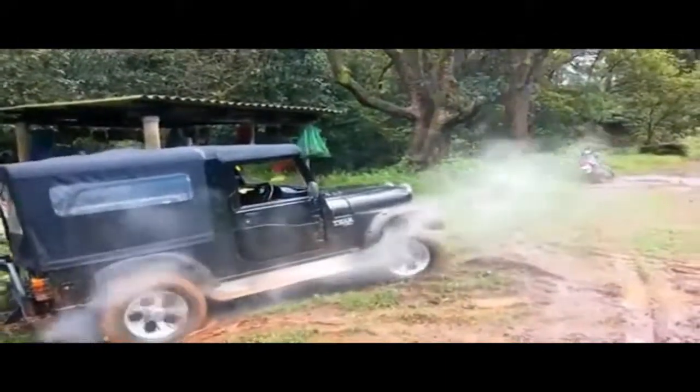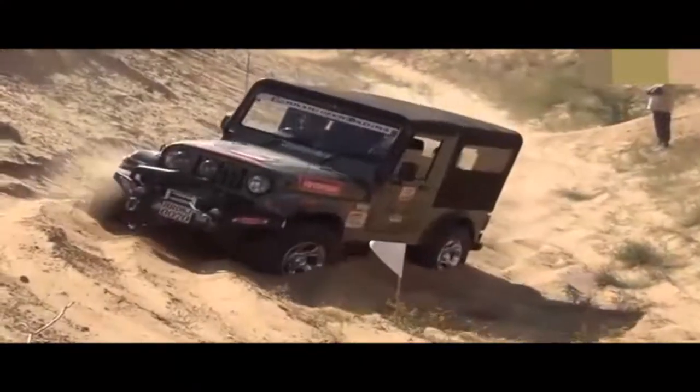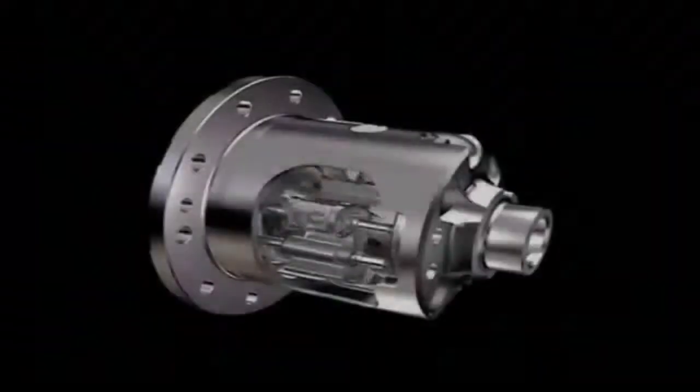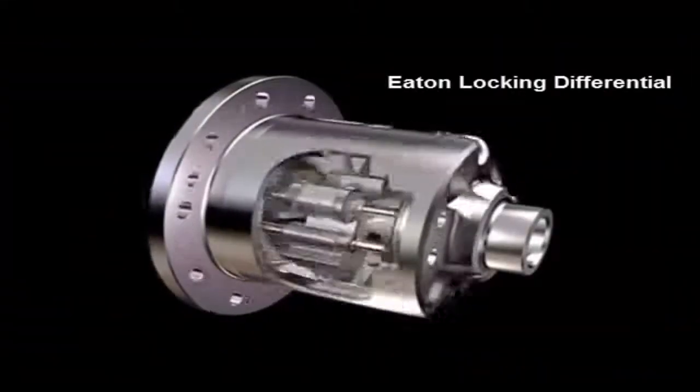One option to solve this is by shifting to 4WD mode. However, there is another option before you do the ultimate shift, which is locking the differentials. Introducing the Eaton Mechanical Locking Differential.